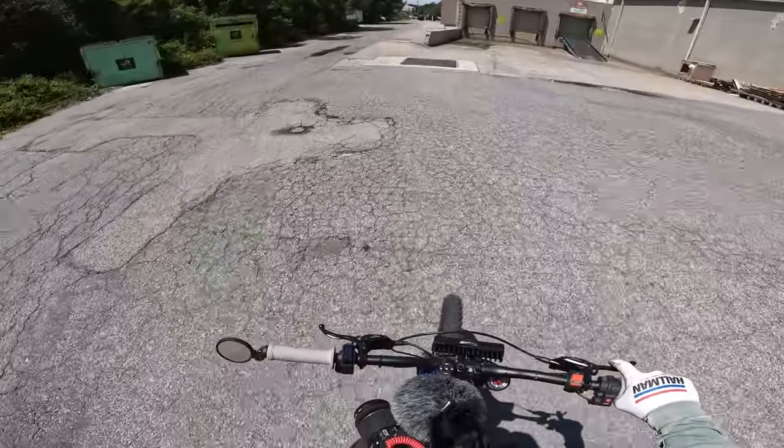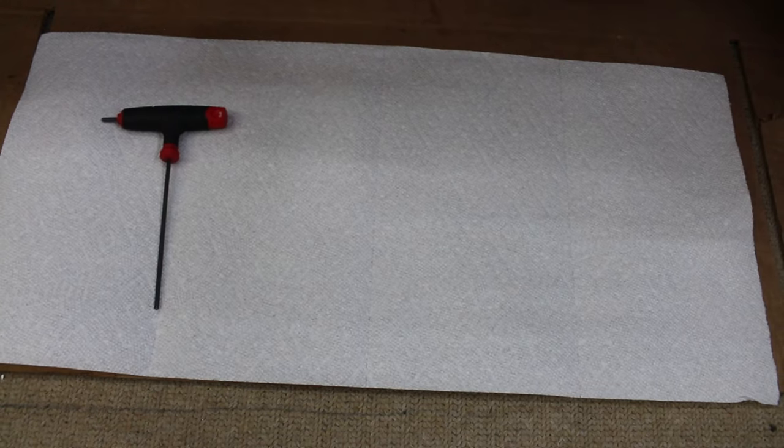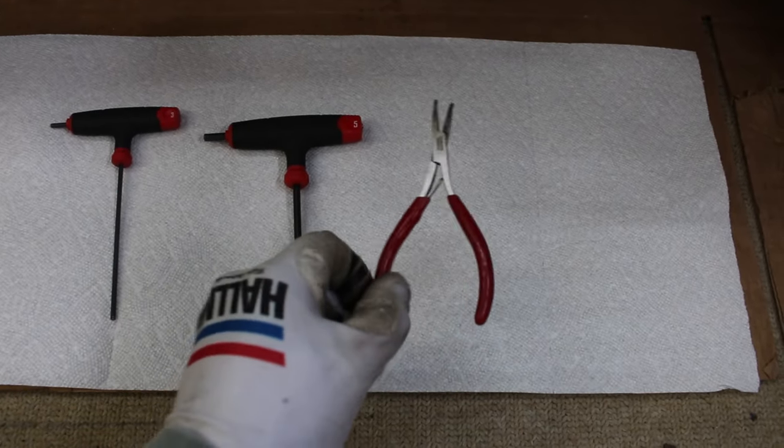This is my first time doing a brake change, so we're going to learn together — but it's really simple, it only takes a couple of minutes. You only need three tools: a 3 millimeter allen key, a 5 millimeter allen key, and a set of needle nose pliers.